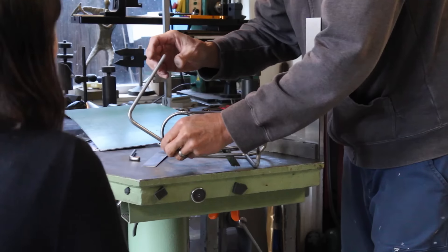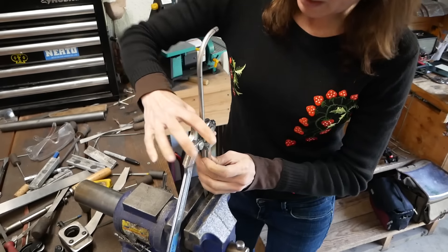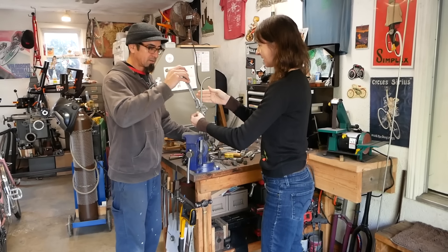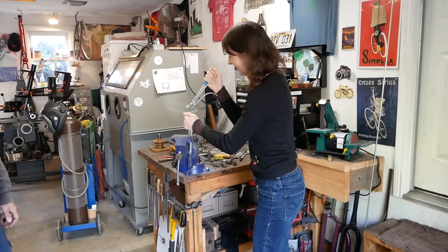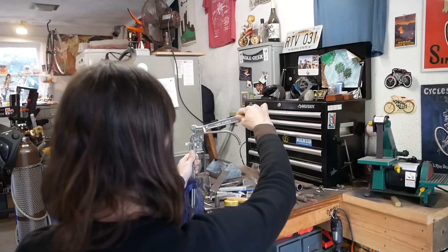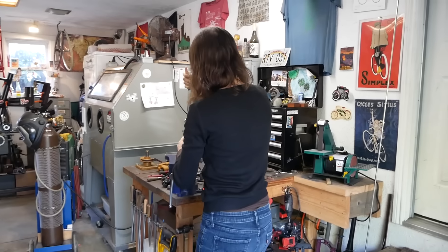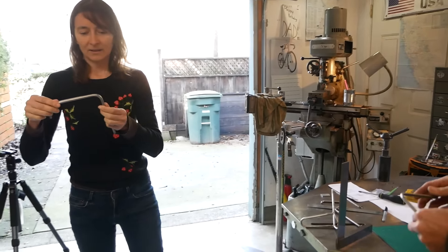What we can do is put it in the vice again. Bend it towards you. Should it be a little bit more level or is that good? A little more. I'll go back and bend this one a little more too.